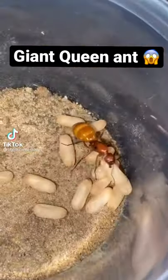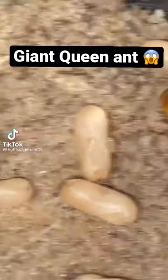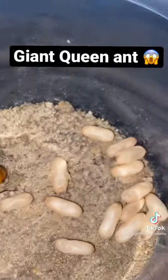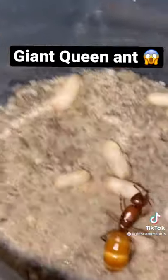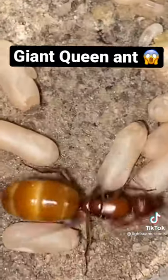Look at how fat this queen ant is. Not too long ago, I gave her some cocooned baby ants, and she accepted most of them. She only ended up eating two, those of which she decided to use for protein. And as you can see, now she has a huge abdomen.